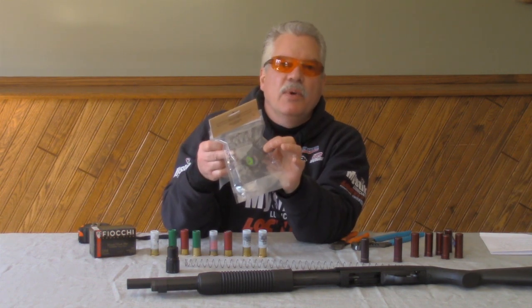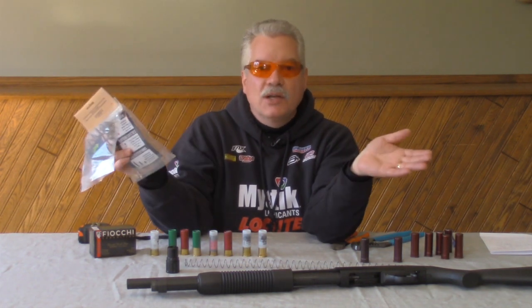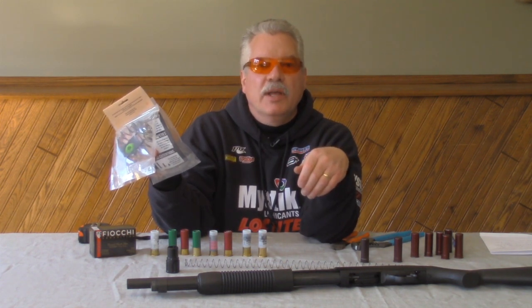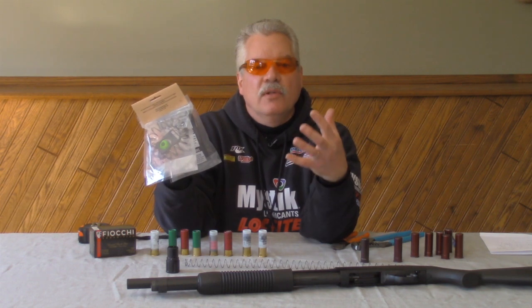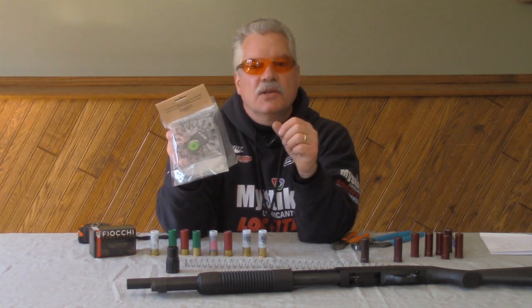The springs that we include in our sets, in most cases, are long springs. We're not sure how long you need that spring. You need to do a little bit of fitting to that spring to make it work with your particular application. We're not 100% sure what model shotgun you're using it in.